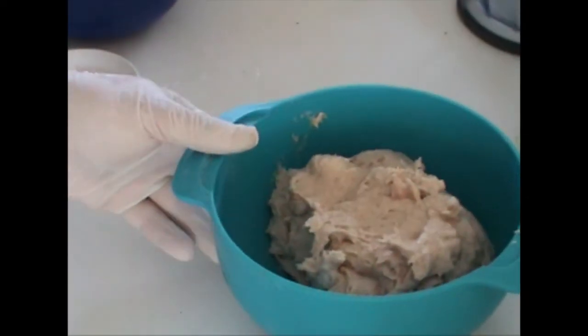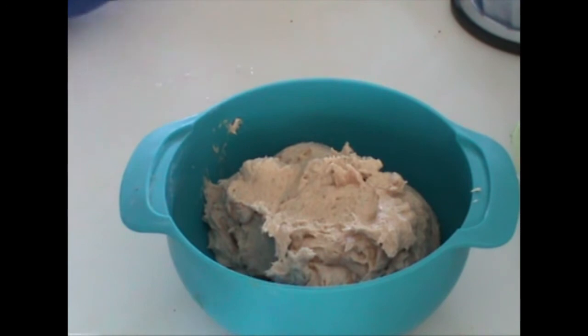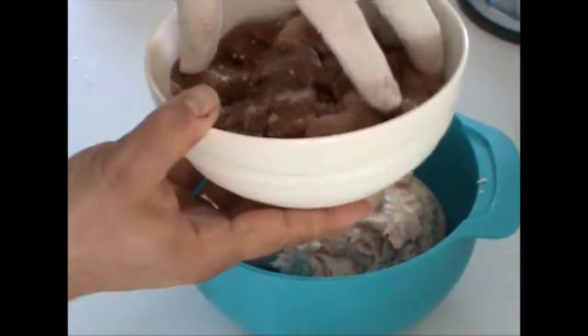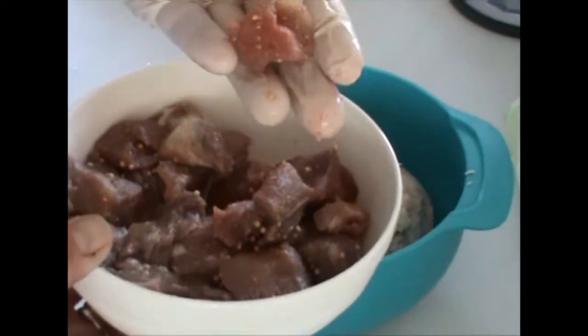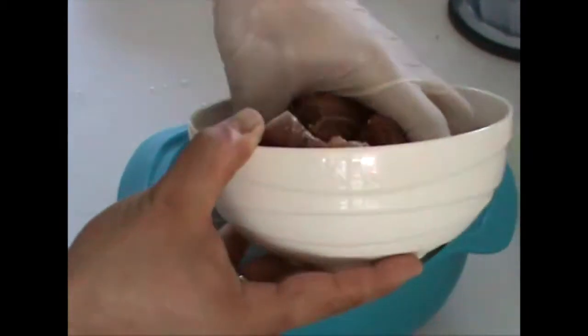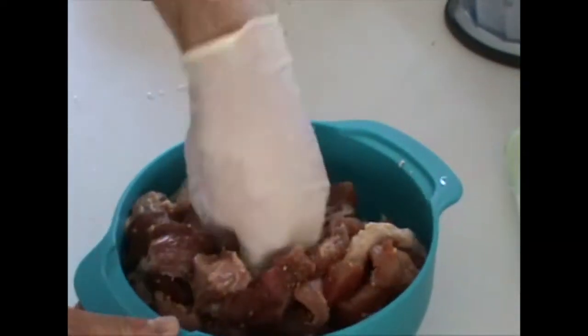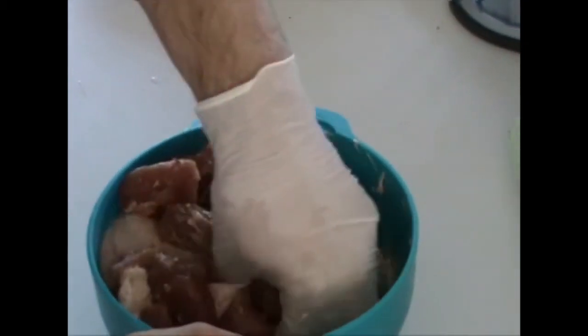So we have our smooth meat mixture over here. And now we put in the other meat — these are pieces of around about that size — and we put them in here as well. Now we need to get this really mixed very well. It is very important that the meat pieces get a good combination with the farce.